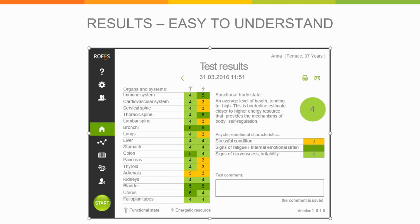Here is how your test results would look — it is very simple to understand. It gives you an overall grade highlighted in the color scheme, and goes through all 17 systems we've mentioned, as well as stressful conditions, fatigue, nervousness, and irritability. This gives you a truly holistic picture of your overall state of being within just three minutes, and you can interpret the results very easily even as a layman.